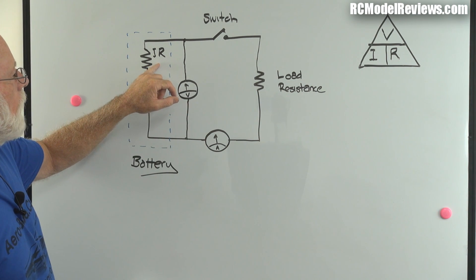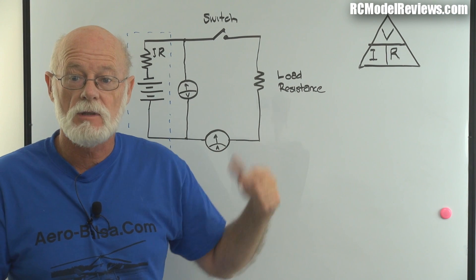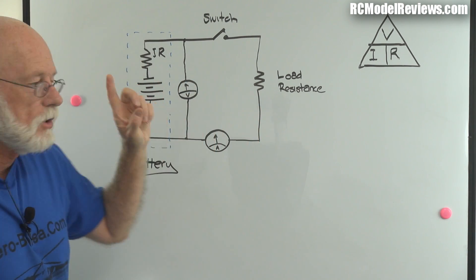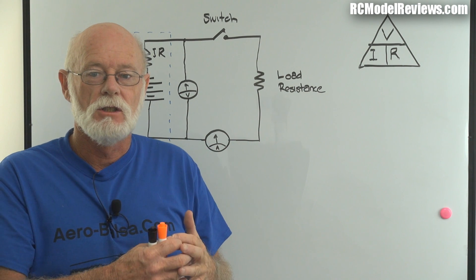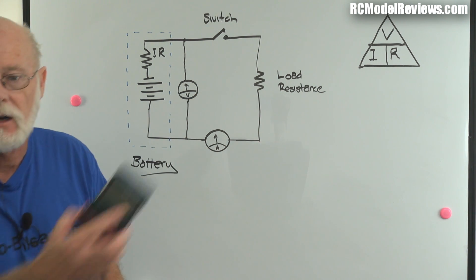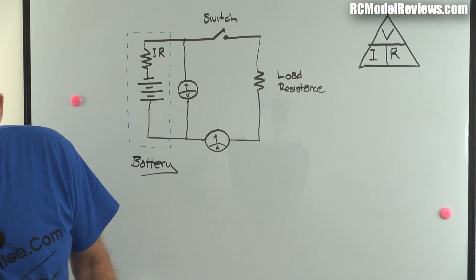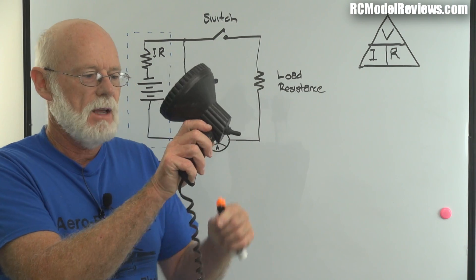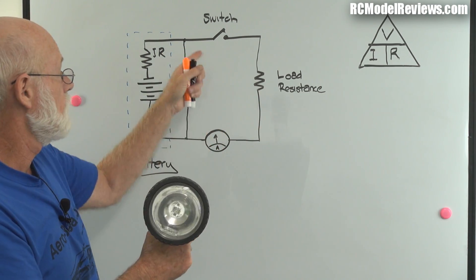When current flows through the circuit, it also flows through that fictitious internal resistance IR. If we can determine how much voltage drops across it, we can calculate its value using Ohm's law. By measuring voltage on two occasions - once with no current flowing and once with current flowing - we can find that by looking at the difference in voltage. For the load I've decided to use a spotlight drawing about 50-60 watts, giving us a reasonable current draw. We'll have a voltmeter and an ammeter, so we'll know both voltage and current.